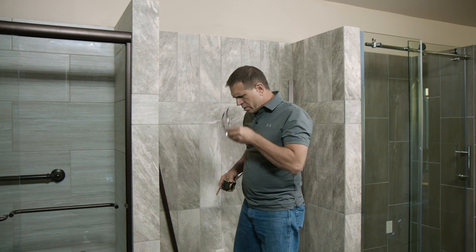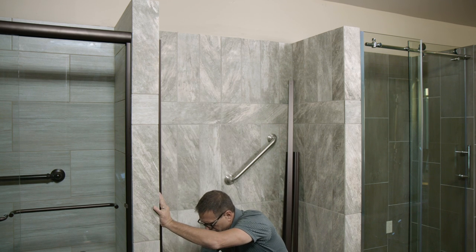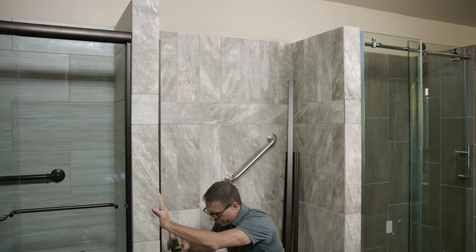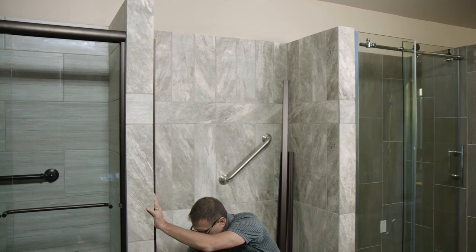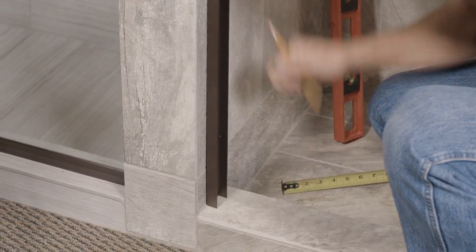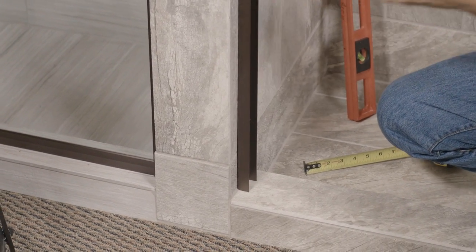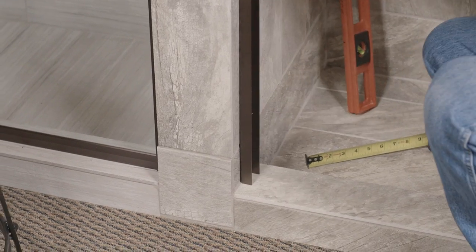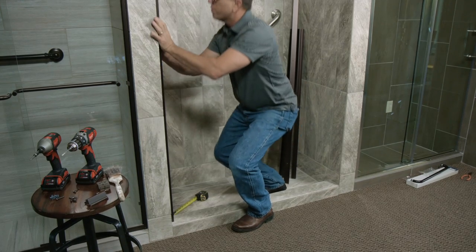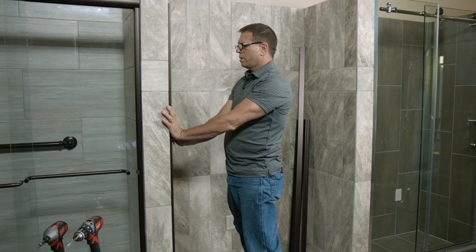We're going to put this in the center right where we want it to be and measure off of the front. Put a reference line right there. That way when we mount this side, we'll get it exactly so we have a straight reveal coming across the front of our curb. Once we have that marked, we're going to use a level and put our wall jam up plumb.